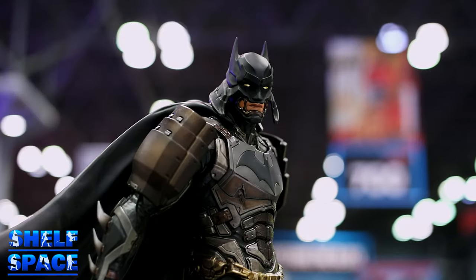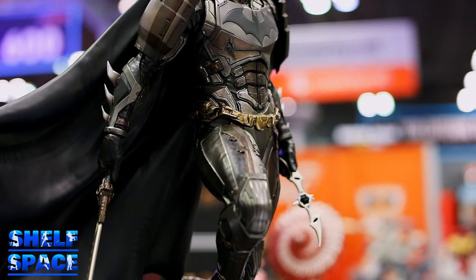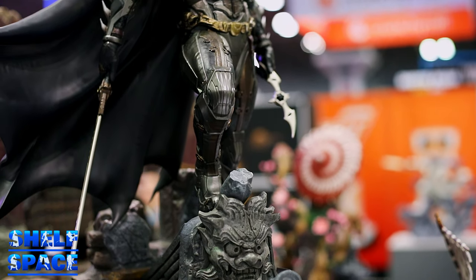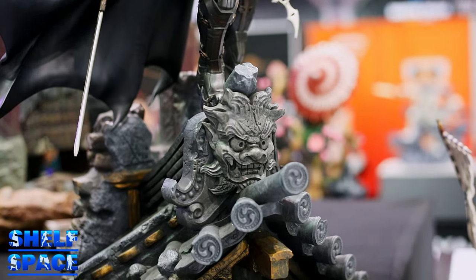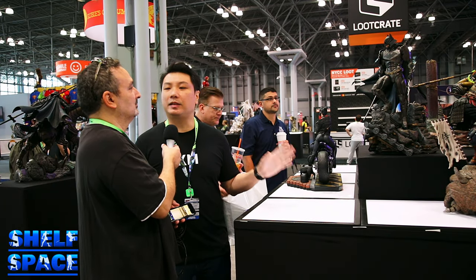So this first piece, the Batman Samurai — the one that launched the whole line — was sculpted by Harry. Harry is a partner with Martin, and we met him in Singapore. Harry did this phenomenal piece. It's the very first of the line, the granddaddy of our full Samurai line — patient zero, we call it. It took us almost two years to get this thing out.